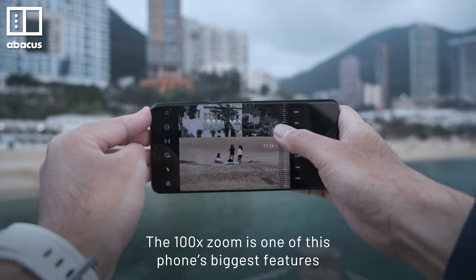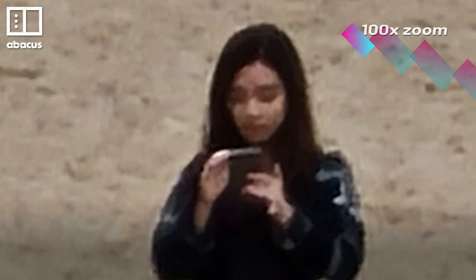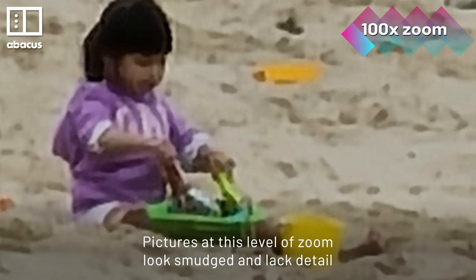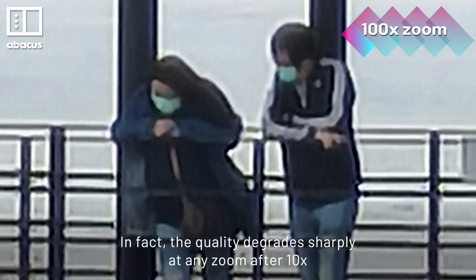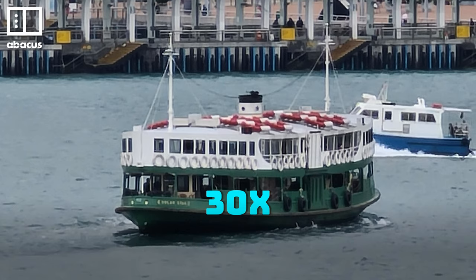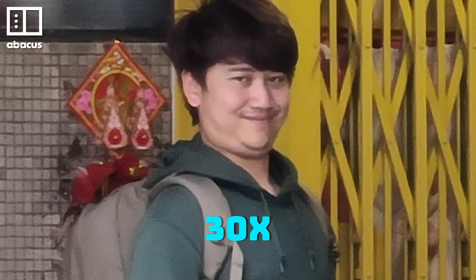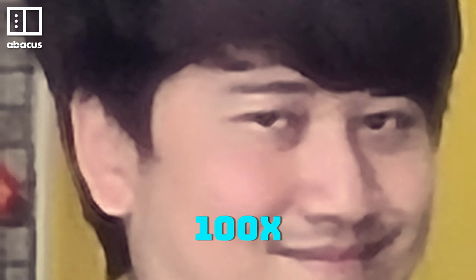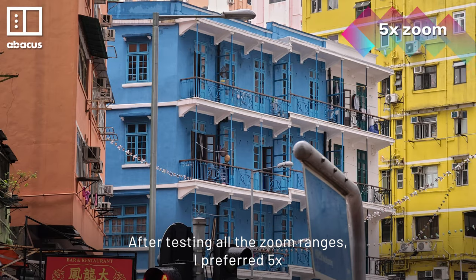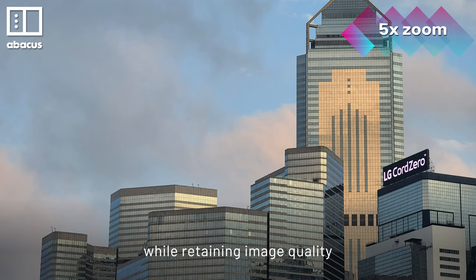The 100x zoom is one of this phone's biggest features, but it's not very good. Pictures at this level of zoom look smudged and lack detail. In fact, the quality degrades sharply at any zoom after 10x. After testing all the zoom ranges, I preferred 5x — it had the best balance of getting closer while retaining image quality.